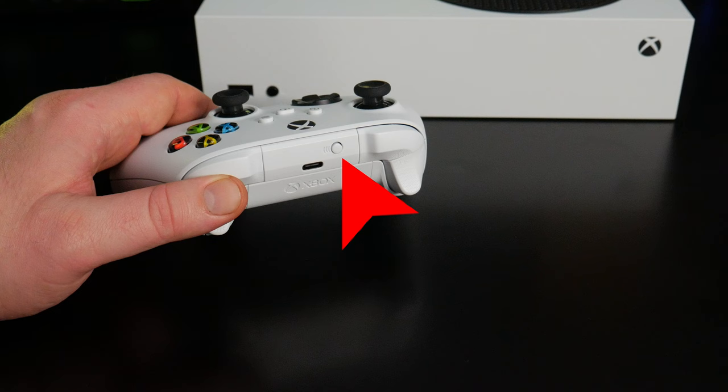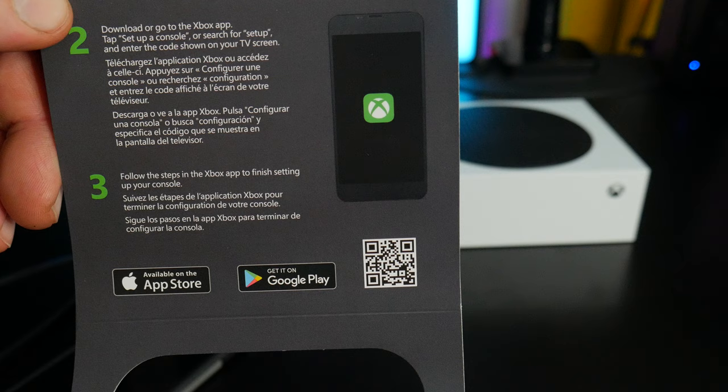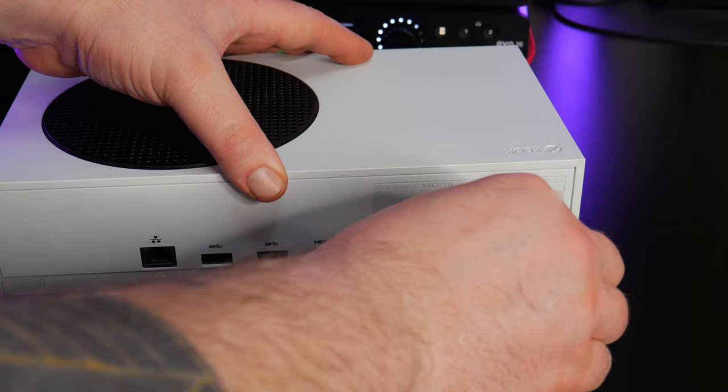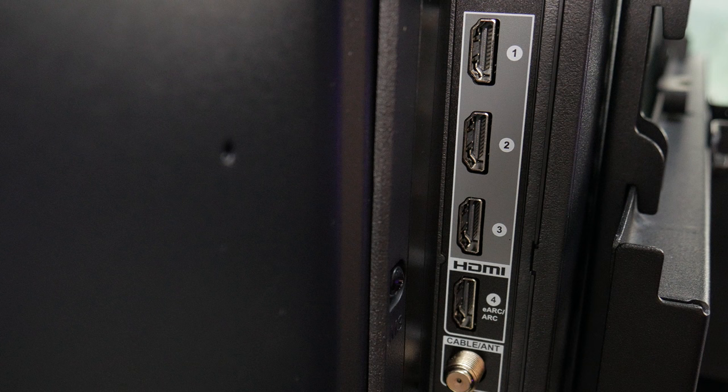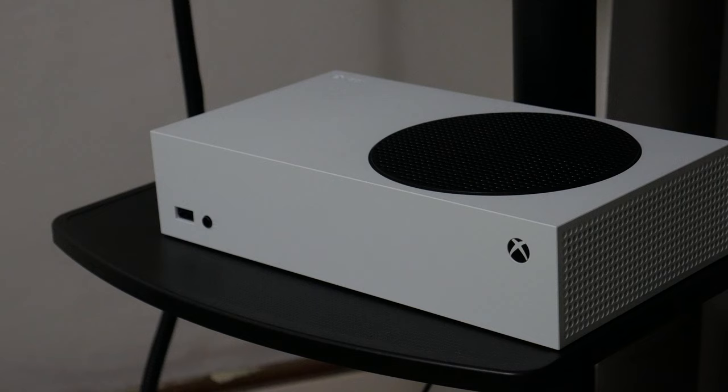And this is the pair or connect button. Alright, so now we'll set up the Xbox. I'll start by getting the Xbox app, just so we're ready. Then connect the HDMI cable and the power cable — connect these to your TV and a power outlet. Then press the power button on the Xbox.